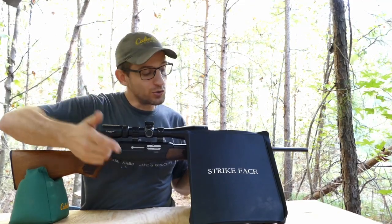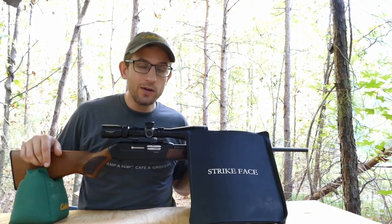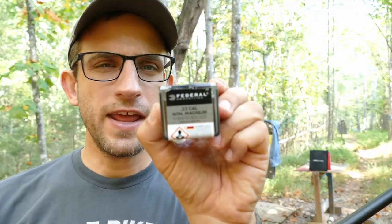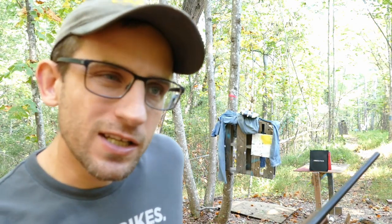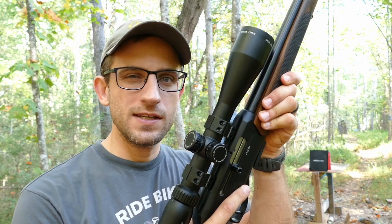So this will probably just be a short video. I'm gonna set up the armor, get this bad boy loaded, take our shots, and we'll see what happens. Here's the ammo we're gonna be using — this is the Federal 40 grain full metal jacket running at 1880 feet per second. It's moving, it's cooking. I got five shots loaded up here in the CZ. Let's see if we go through.